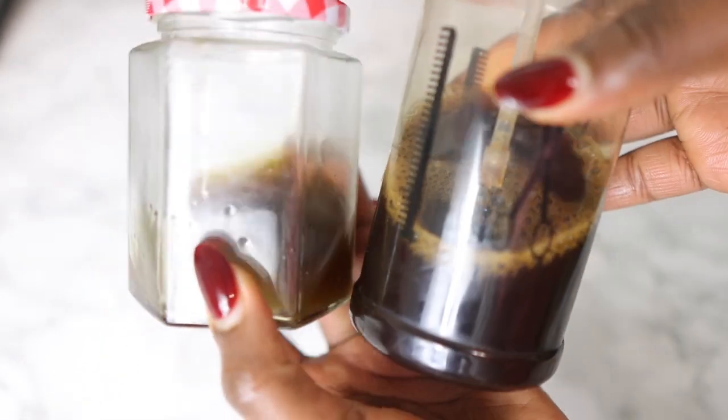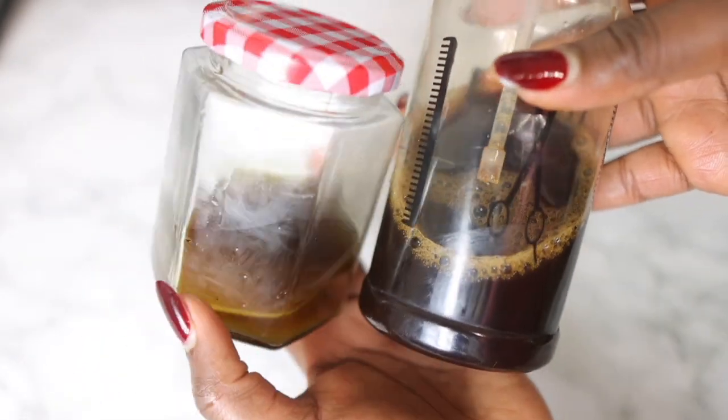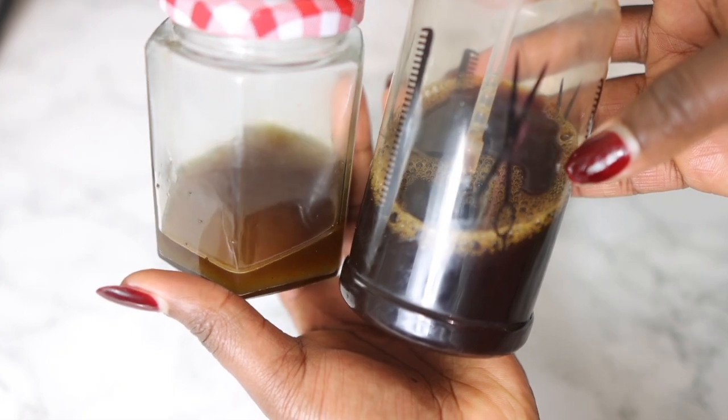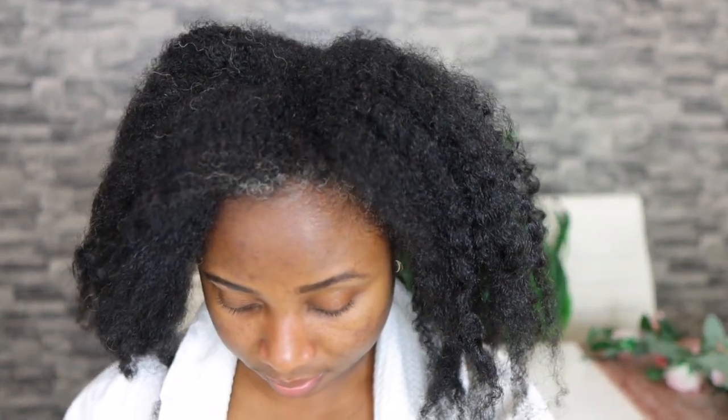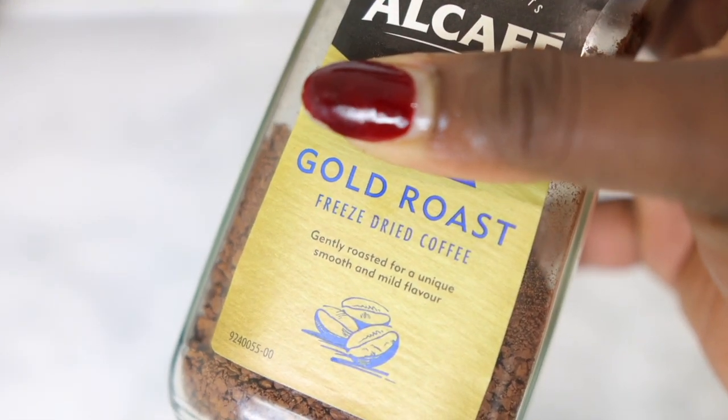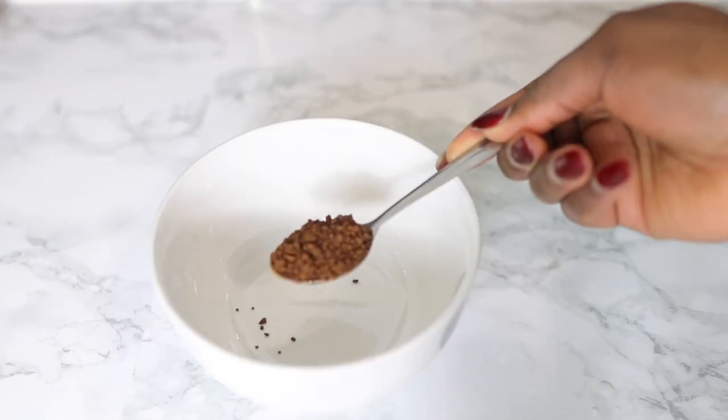Hey guys, it's your girl Vanessa here, welcome back to another video. In today's video I share with you a two-in-one hair growth recipe that you only need to use once a week for extreme hair growth. This contains only three main ingredients and I'm gonna get into that a little bit later on, so make sure you keep watching till the end so you don't miss out on any useful information. A massive thank you if you are a returning subscriber — I really love and appreciate your support. If you're new here, please consider clicking the subscribe button to join the family.